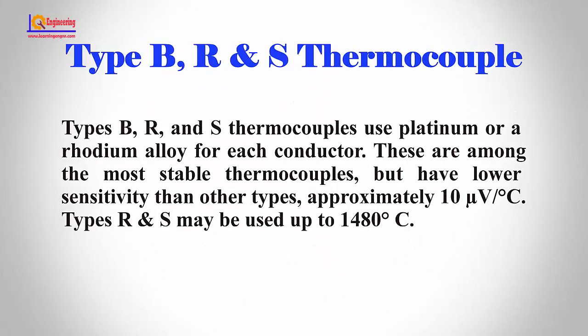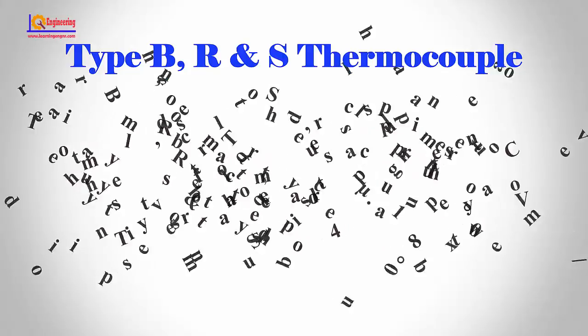Types B, R, and S thermocouples use platinum or a rhodium alloy for each conductor. These are among the most stable thermocouples, but have lower sensitivity than other types — approximately 10 microvolts per degree centigrade. Types R and S may be used up to 1480°C.